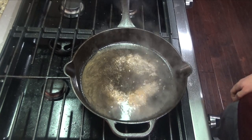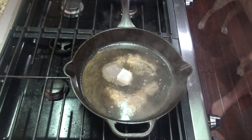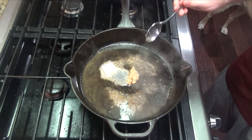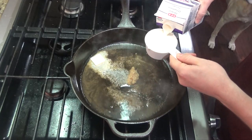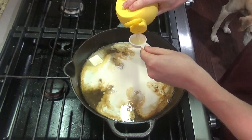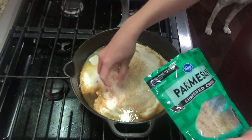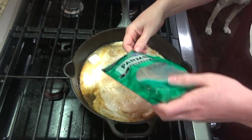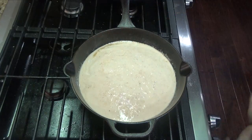After about five to six minutes, you can add another tablespoon of butter, about three cloves of minced garlic, half a cup of heavy cream, two tablespoons of lemon juice, and about a half a cup of parmesan cheese. Stir this together until your cheese is melted.